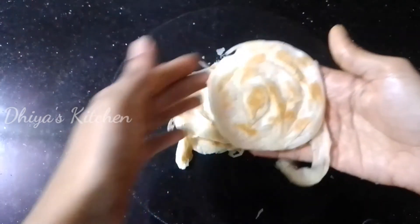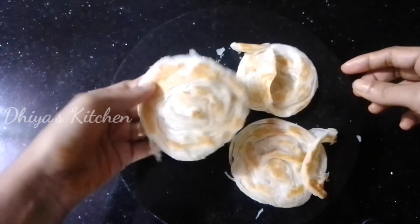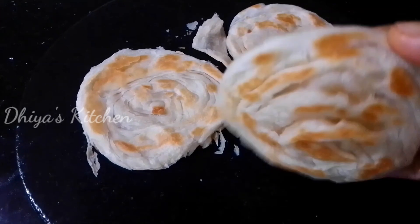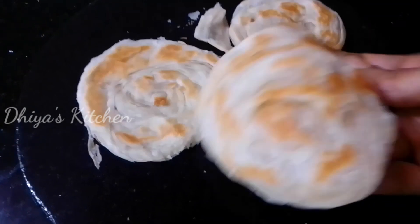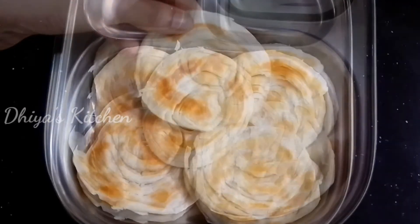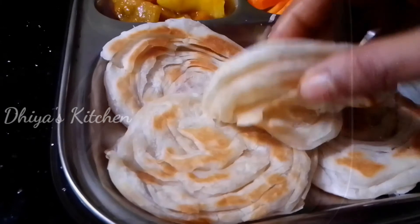Now we are ready with our coin porotta. We will taste it all together. Thank you for watching this recipe. See you again, bye.